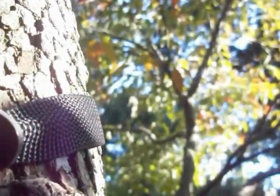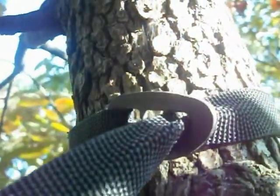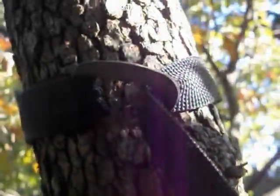I haven't had any trouble with them falling off — they hold real well once clipped in. Pretty pleased. I think this is a nice product.